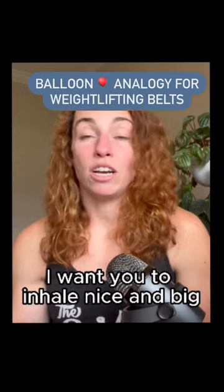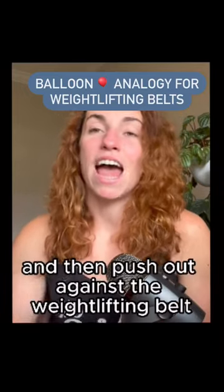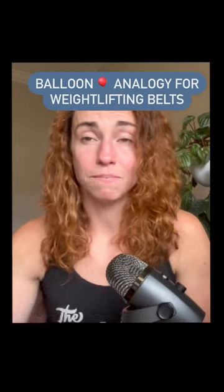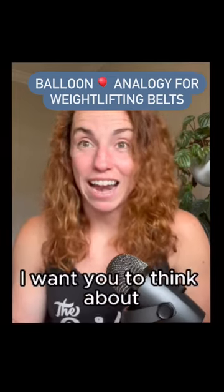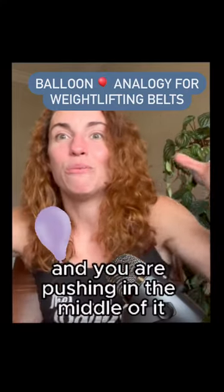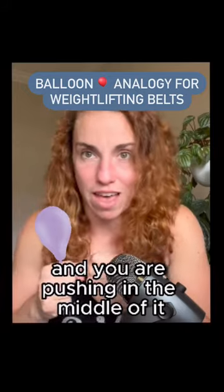Individuals are taught to inhale nice and big and then push out against the weightlifting belt. When we are doing that, I want you to think about having a balloon and pushing in the middle of it.